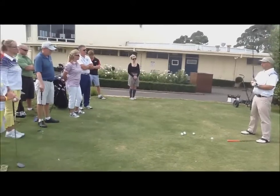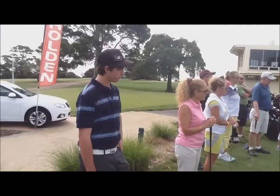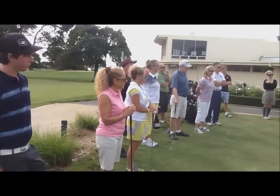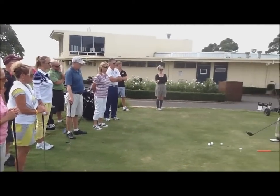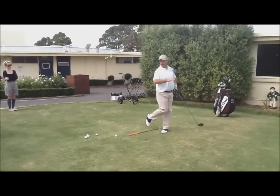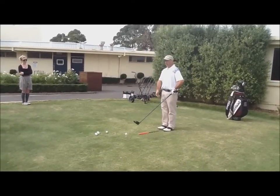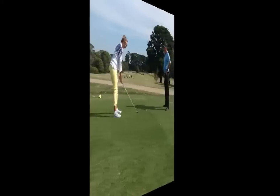A lot of people do know this — golfers say your feet should be roughly shoulder width apart. Now, there is a reason for that. If I am too wide apart, then what happens is that when I swing, I can't turn and rotate and get my balance through. And if my feet are too close together, well, I've got the big frame up top, and now all of a sudden I'm a building swaying in the wind.